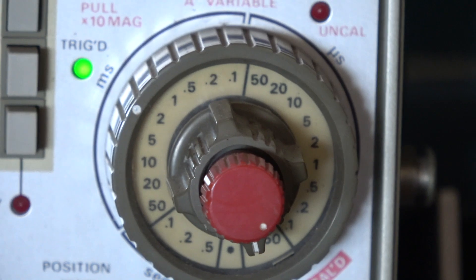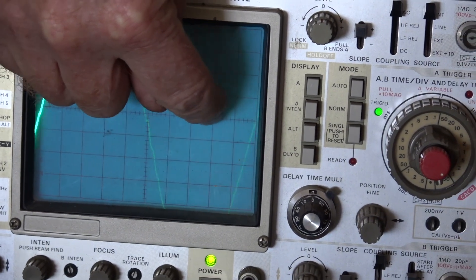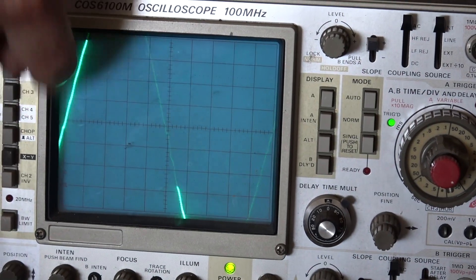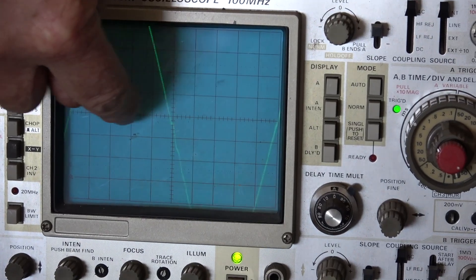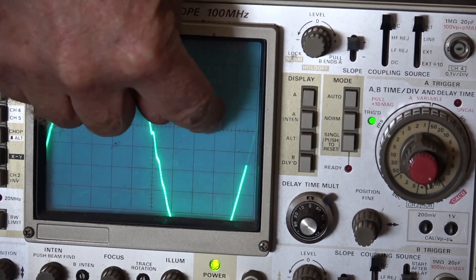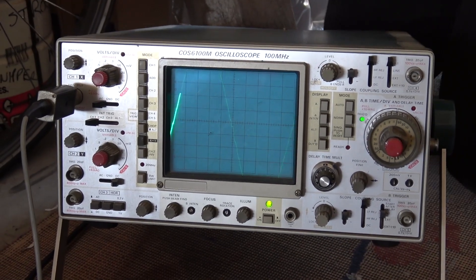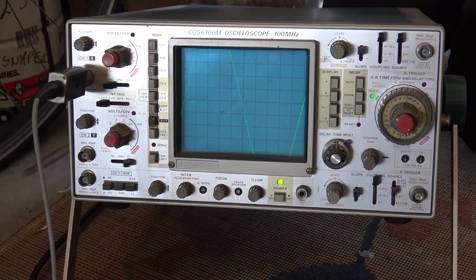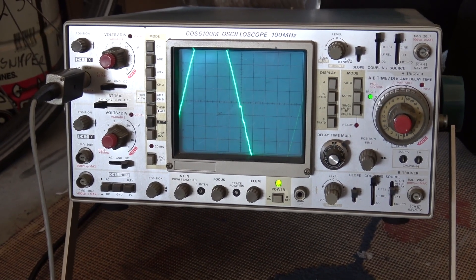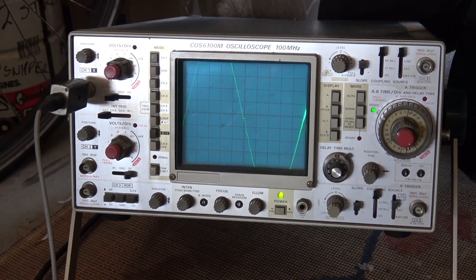At two milliseconds per division, there are one, two, three, four, five, six, seven, eight, nine, ten cycles for one waveform, so it's a 20 millisecond period — which is 50 Hz frequency. That's fine as well, it looks okay.